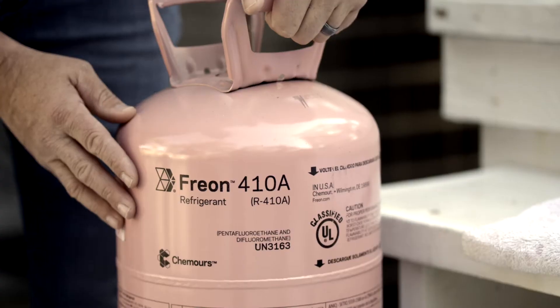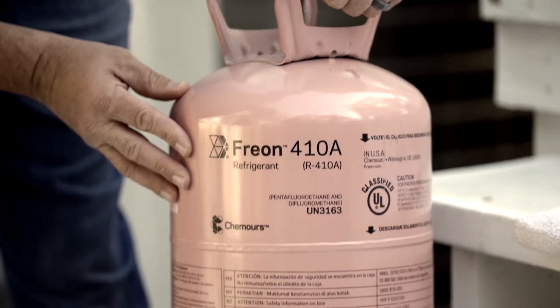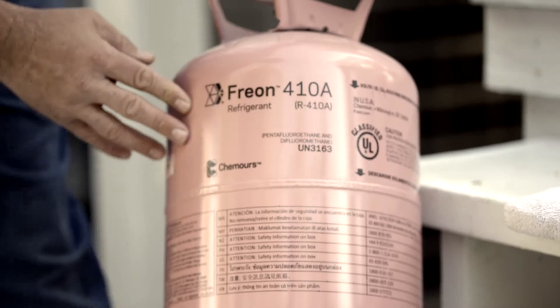The cost depends on the market and depends on the refrigerant as well. This refrigerant here is the newer type of refrigerant, R410A, priced anywhere between maybe $30 and $50 a pound.